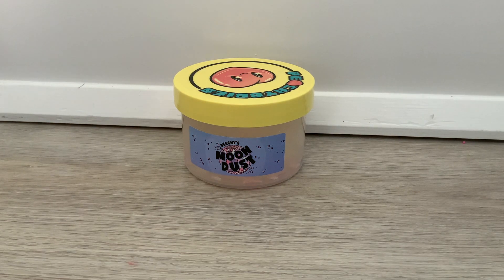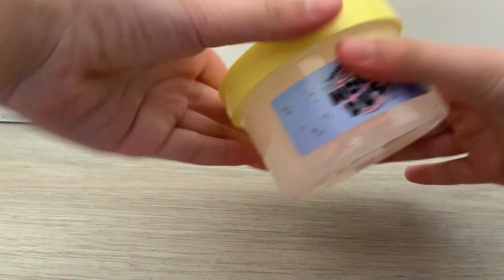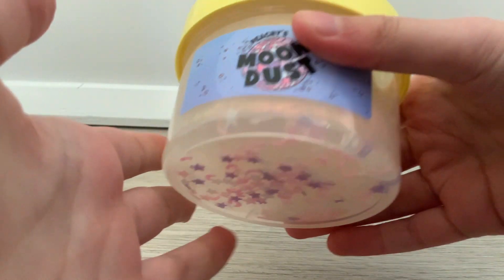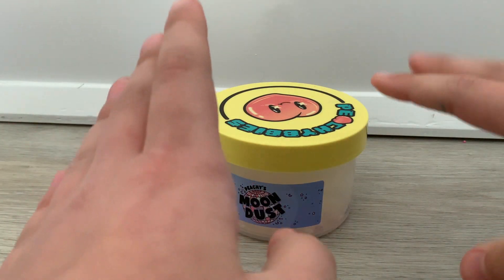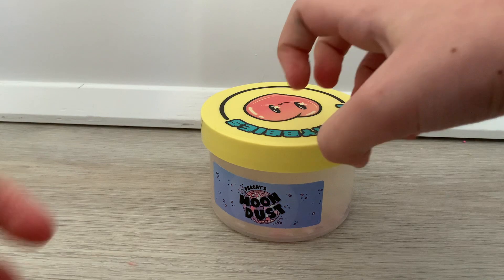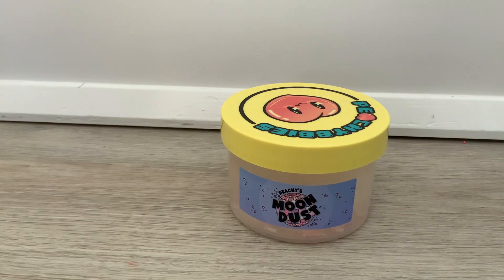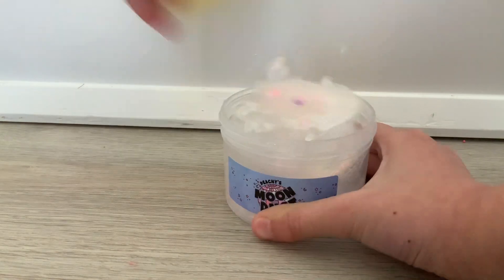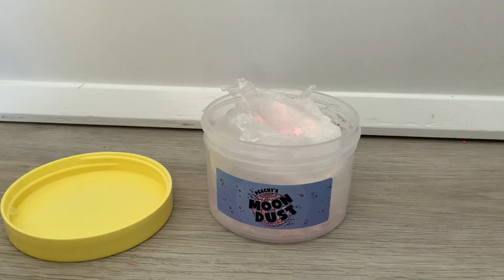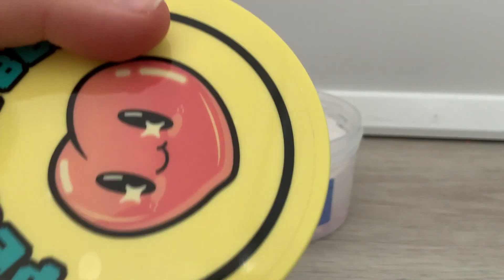How about we take turns doing it? So you unbox this one and I'll unbox that one. I love Peachy Babies and all, but the only thing my OCD cannot stand is how the Peachy Babies label does not match with the slime label. The thing I hate is sometimes when I get it, they don't put it on right — yeah, air bubbles.